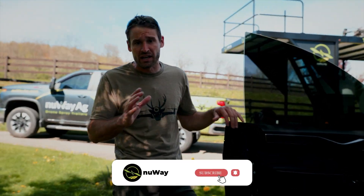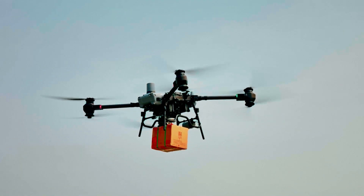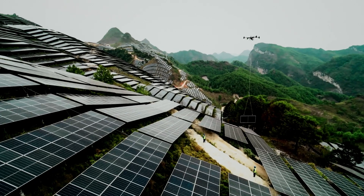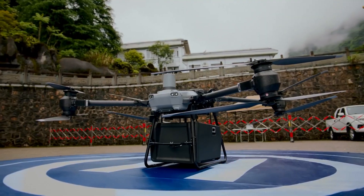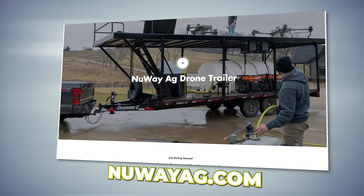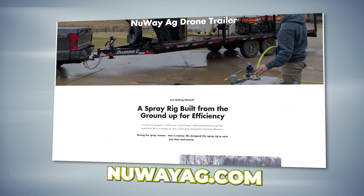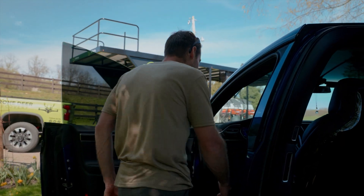You're going to want to hit the subscribe button because we've got a lot of cool content coming for you. We now have a heavy lift aerial drone and some of the things we're going to get into is going to be pretty wild. Also, if you want to get into using drones to spray, heavy lift drones, trailers, training — whatever it might be — get a hold of us. We'll help you get into this industry.